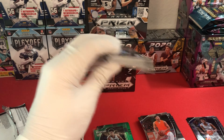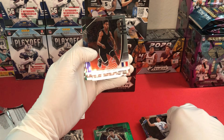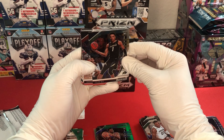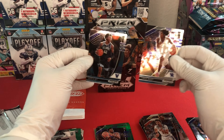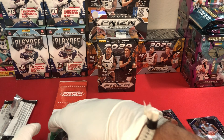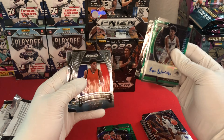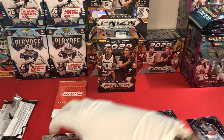From this last cello pack we have a Theo Maledon crusade, James Wiseman, Cole Anthony base, Cole Anthony base, Theo Maledon base, Xavier Tillman, a green Azubike, and a green LaMelo Ball - that one's a really nice pull. Also Tyler Herro, Jordan Nwora global prospect, James Wiseman, Tyrese Maxey base, and a Saddiq Bey base. So our best inserts and hits from the cello packs were the Ryan Woolridge auto, global prospect James Wiseman, green LaMelo Ball, crusade James Wiseman, global prospect Killian Hayes, crusade Aaron Naismith, crusade Obi Toppin, and crusade Denny Avdija.